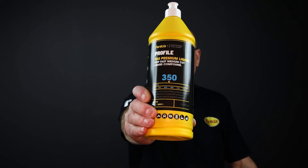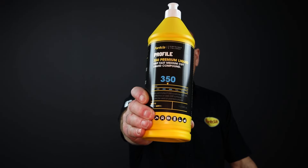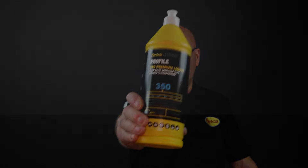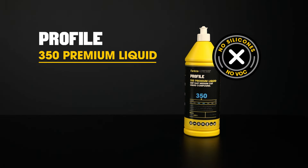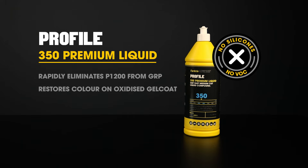The ideal compound for GRP maintenance is Profile 350 Premium Liquid. Profile 350 rapidly eliminates P1200 scratches from GRP and is very effective on dark GRP surfaces to restore colour. This compound can also be used effectively on painted and lacquered surfaces.